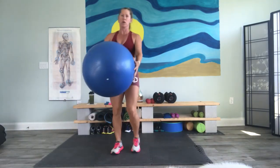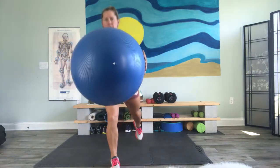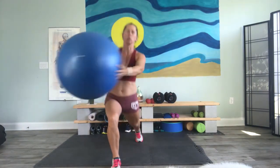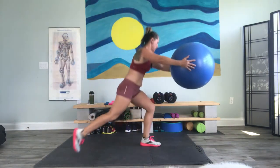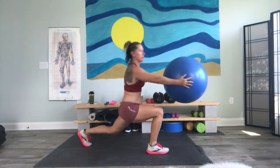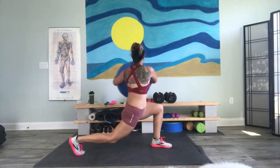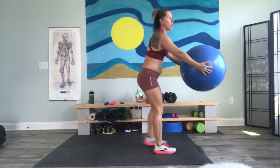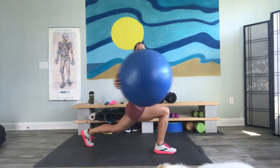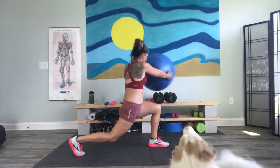Grab your ball. Here we go. Step back and twist. Step back and twist. So we get a nice deep stretch. It's not a typical lunge — it's a nice lunge back. One more. Well done.